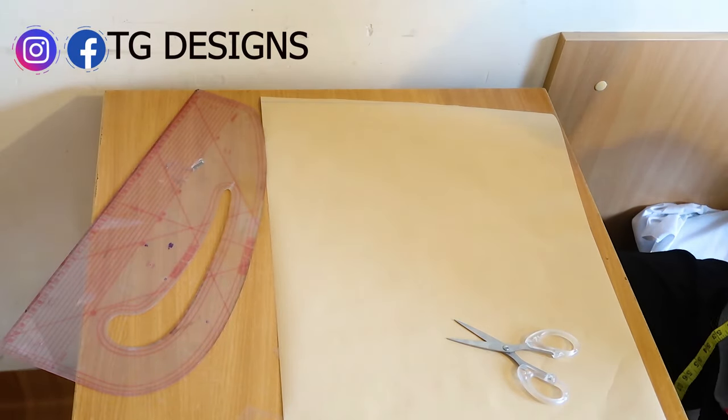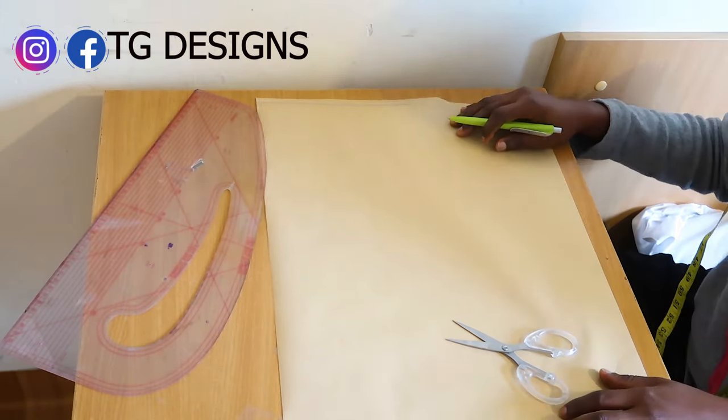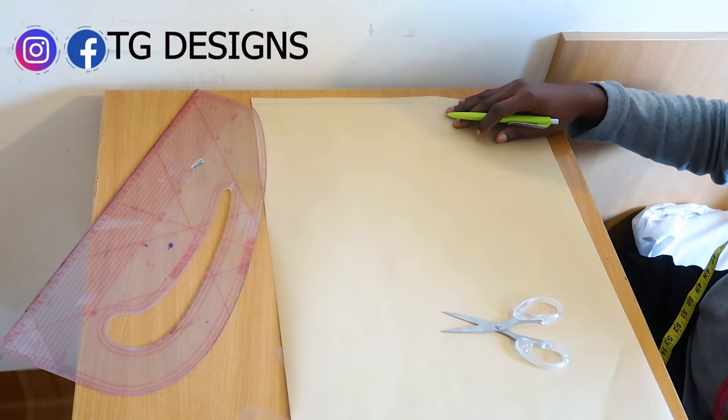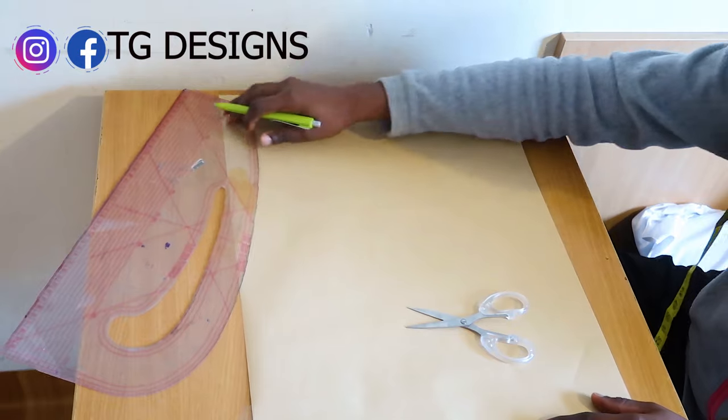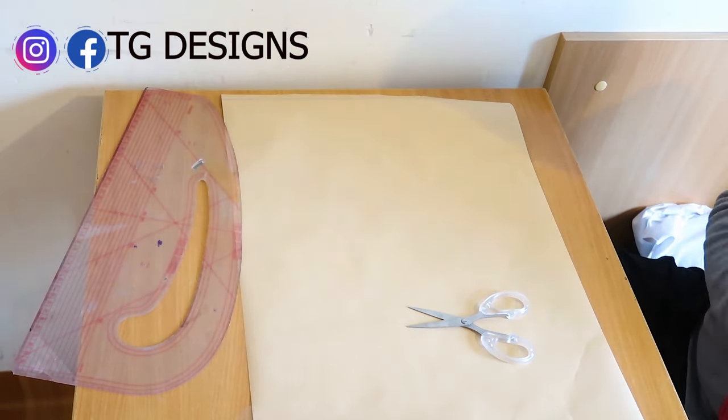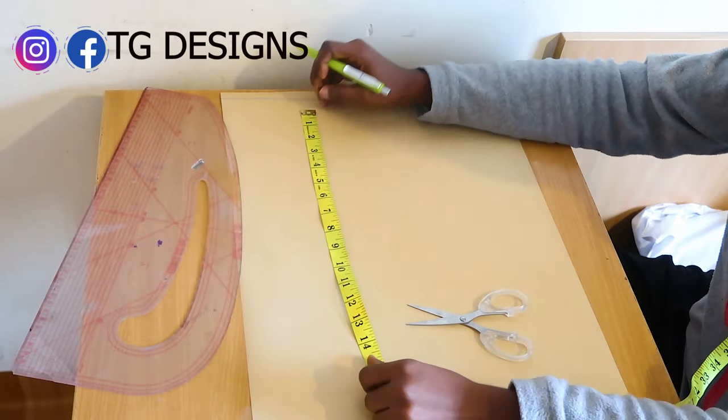Now we want to cut out our jackets. We have our top length which is 26 plus 2 inches seam allowance, giving us 28 inches for our length. The next thing we are going to do is to go ahead and mark our basic measurements.